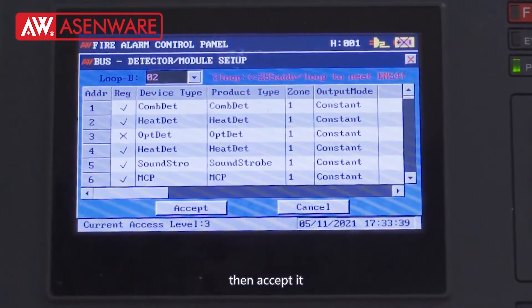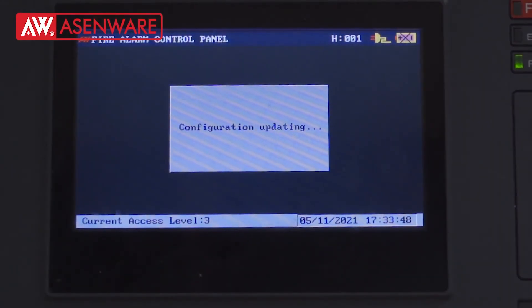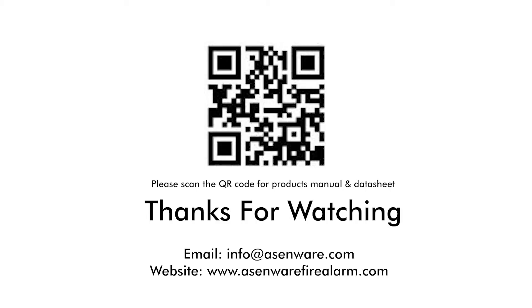Accept it, then go to the door and move a bit. Now you can see the lock card.